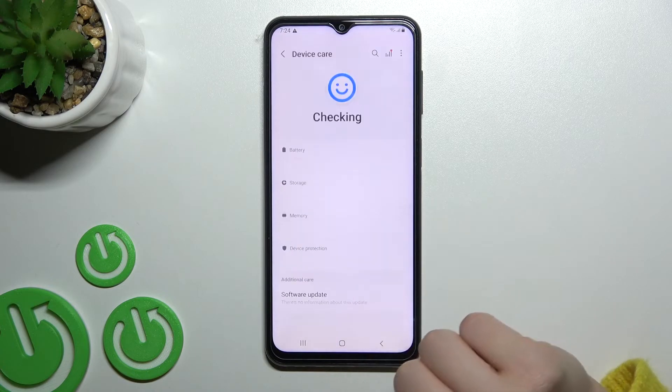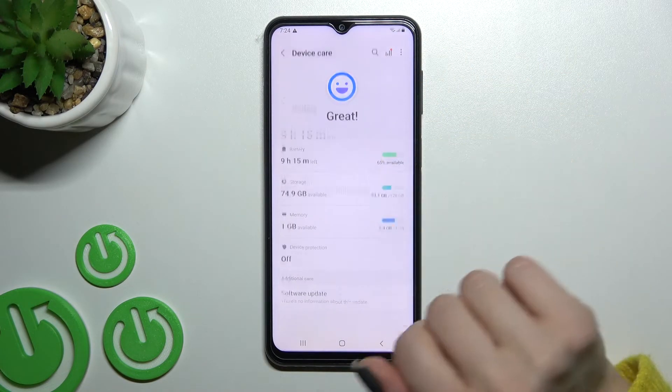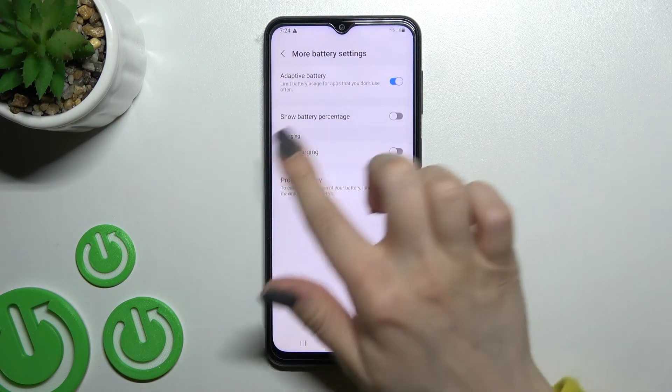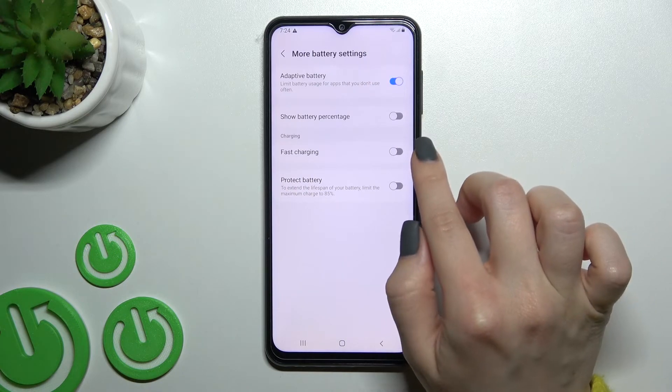Click here on the Battery section and tap on More Battery Settings. Here you can see that we have the Fast Charging mode.